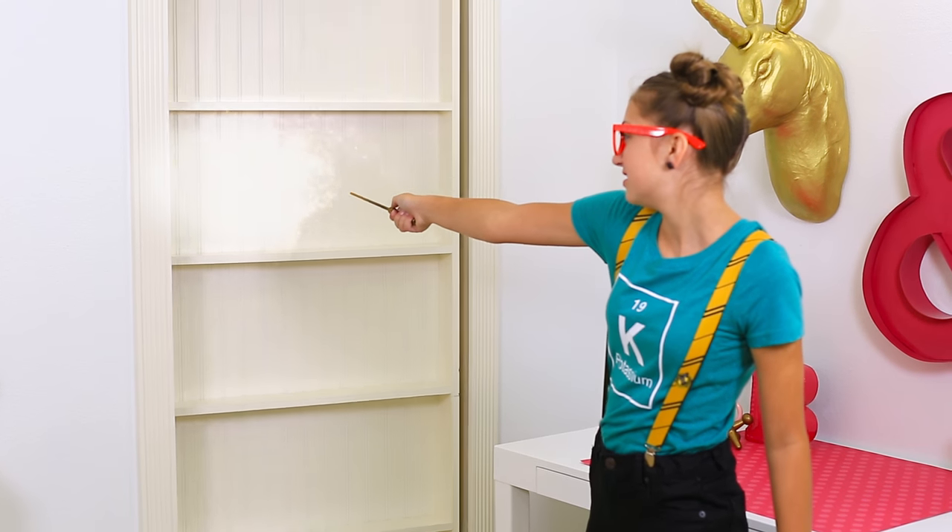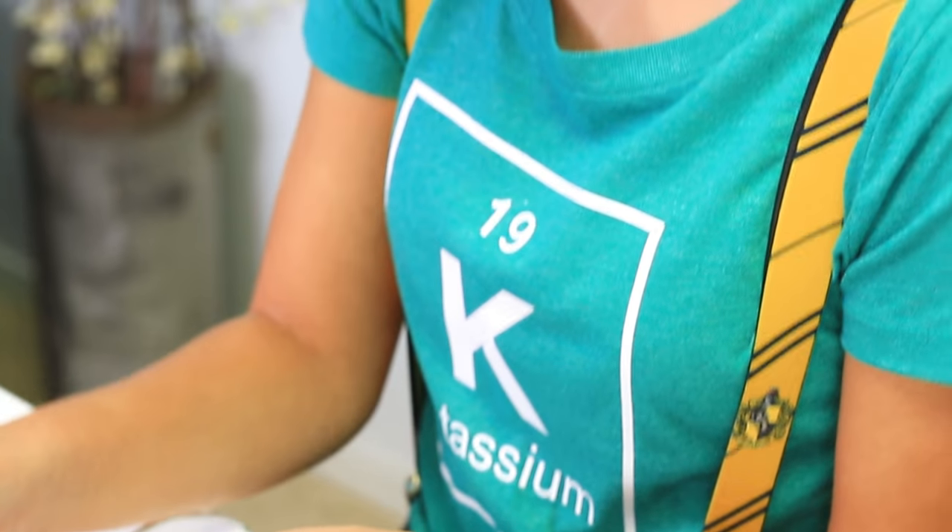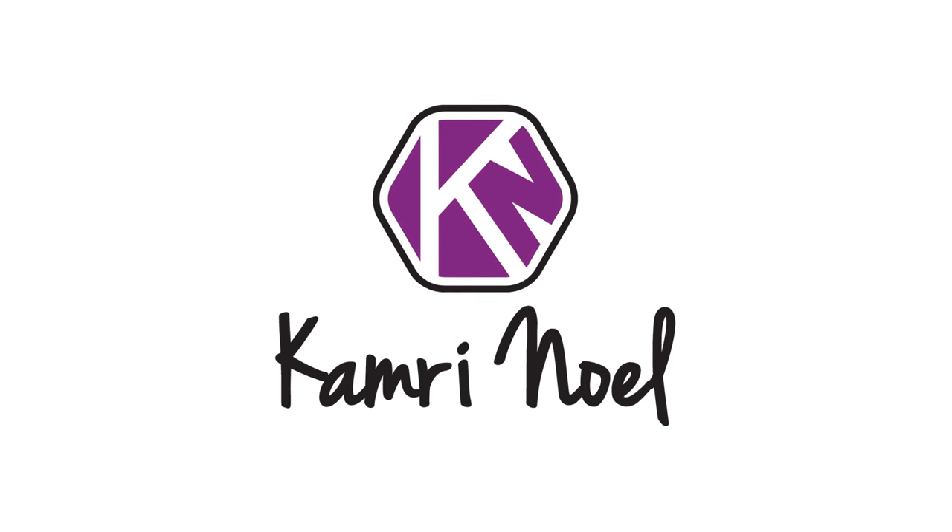Alohomora! Yes! You got that magic, that magic, that magic, oh.